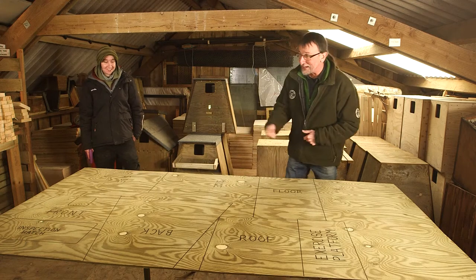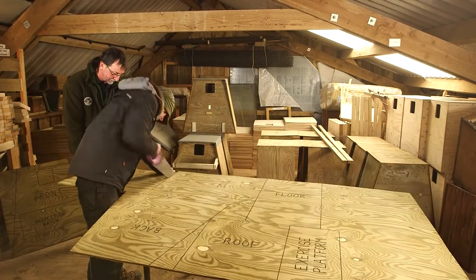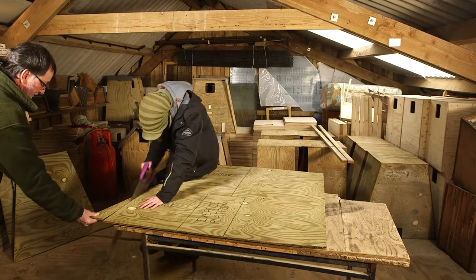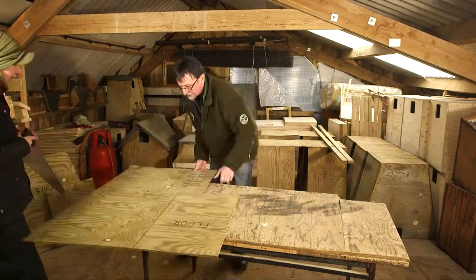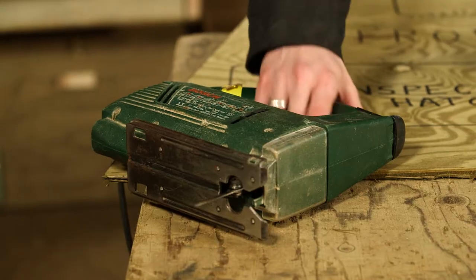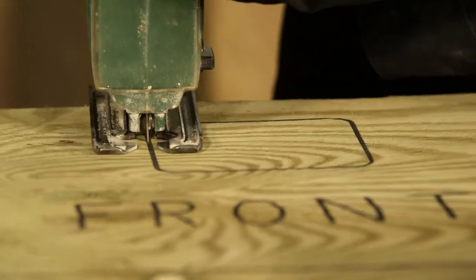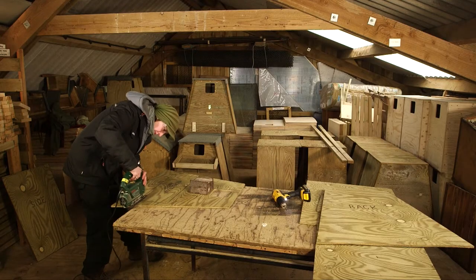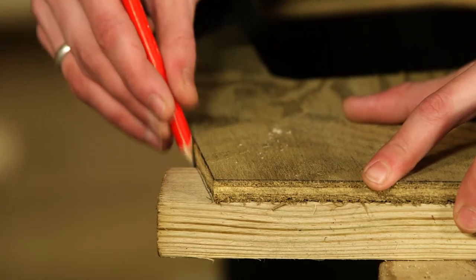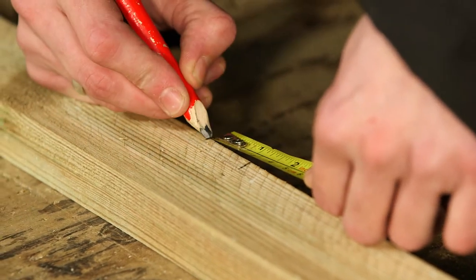The dimensions you need and a copy of the cutting plan are all on the Barn Owl Trust website, and here's Jazz who's actually going to cut it out for us. Using pressure treated 50 by 25 millimeter batten, use the plywood front to mark out the first batten. It needs to be three centimeters short at the bottom. Repeat this process for the other side.